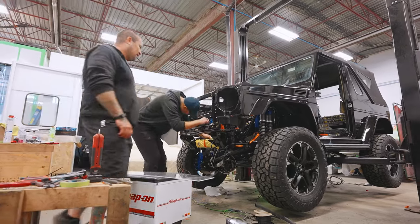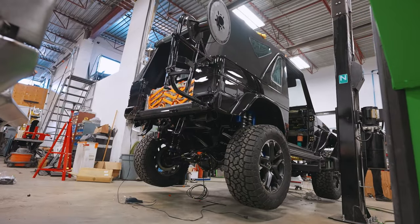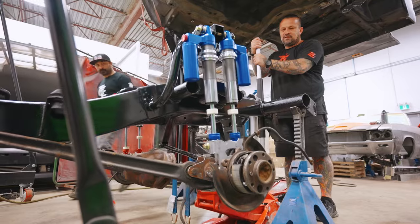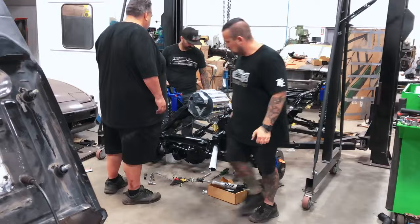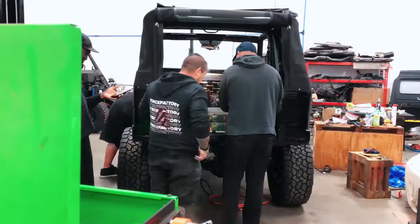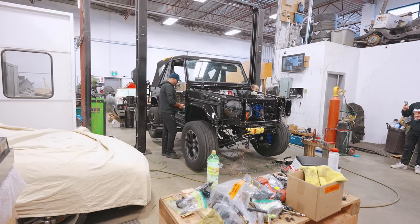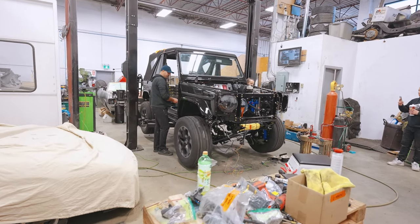For the past few months, we've been building this Mercedes G-Wagon 2-door convertible. We stripped it down to the bare chassis, fitted it with 4x4 square style suspension, took out the old gas engine and replaced it with a Tesla motor, making this the first EV 2-door G-Wagon ever. And in the last video, we got this thing spinning all four wheels for the first time since the swap began.